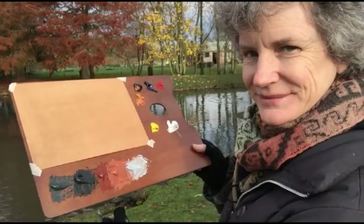Before I start painting, I mix up my colours. I'm using burnt umber, ultramarine blue, scarlet lake, yellow ochre, yellow lake, and titanium white.